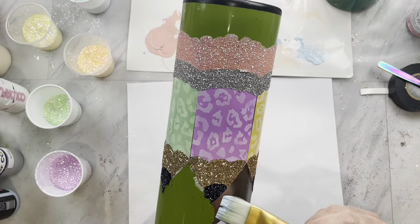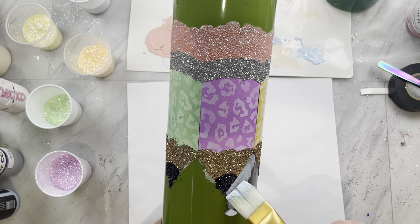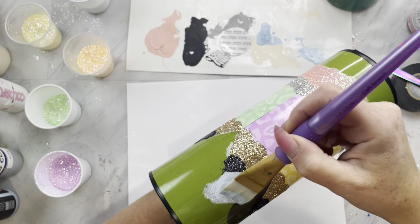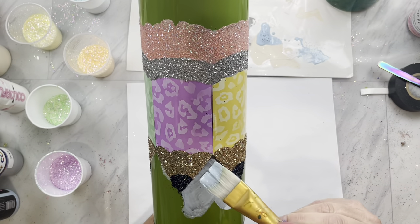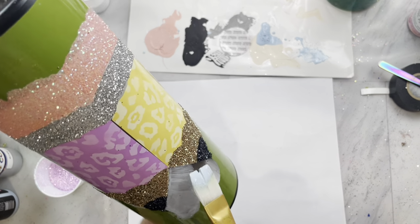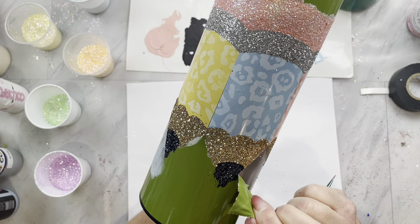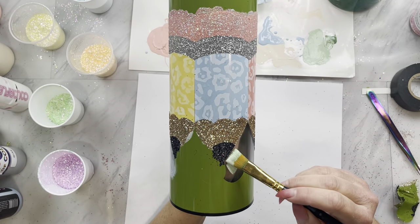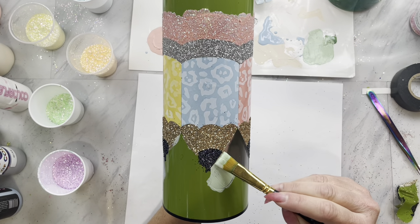Now we are going to go back up to the top and remove one of the hearts by the pencils. Only remove one at a time because we are going to be alternating colors. This first one I am doing in blue, using the Succulent glitter from my pastel collection. These pastels are absolutely gorgeous — some of my favorite glitters I carry. I'm going to base coat this first heart, then take off every other heart so they're not touching, and base coat that one too.